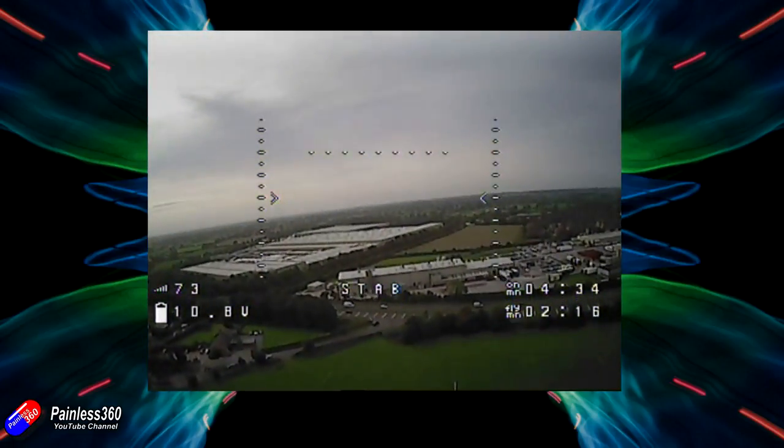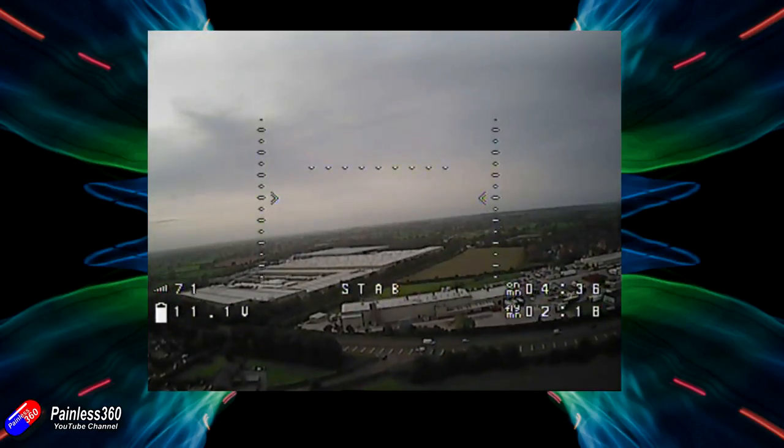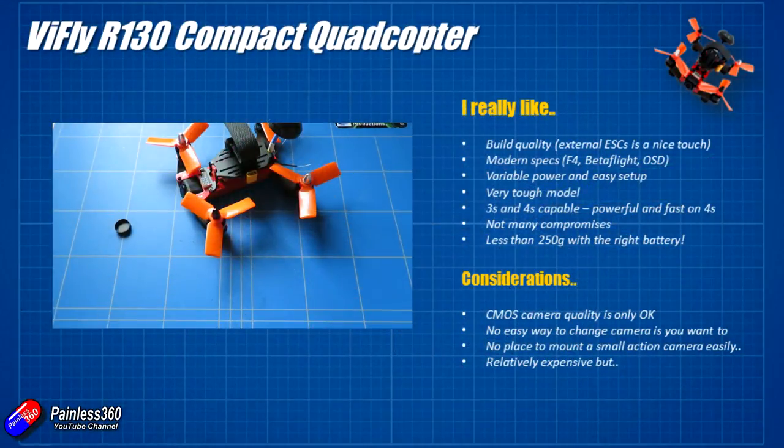In summary: this is the first ViFly model that I have tried out, and the initial impressions were very good. Using it and abusing it for a couple of weeks, those initial impressions have got even better. The build quality is fantastic — the way this little thing takes knocks is great. With a 4S battery this little guy can really, really be very quick indeed, and even when it has a tumble or hits something, I'm getting away with it. Modern specs: it's an F4-based flight controller, comes with Betaflight, and has that inbuilt on-screen display.